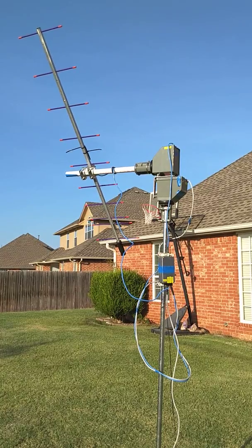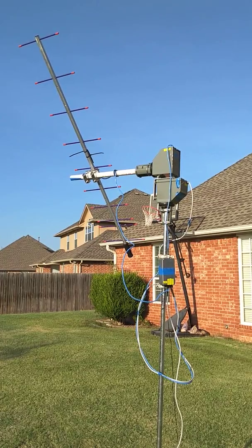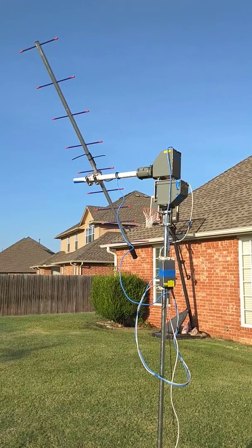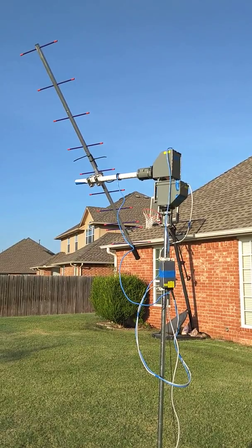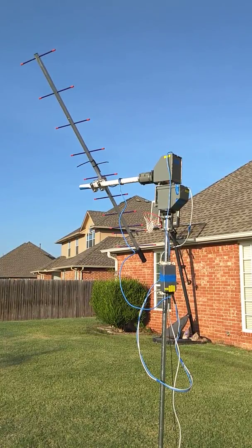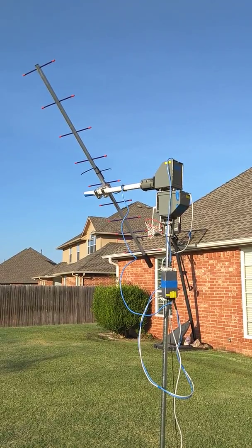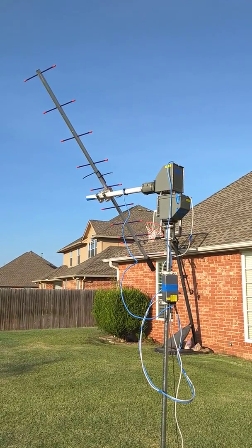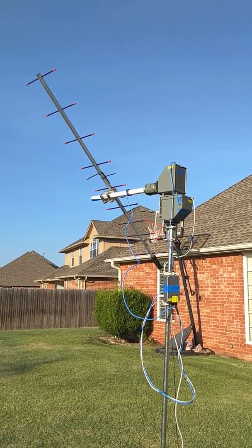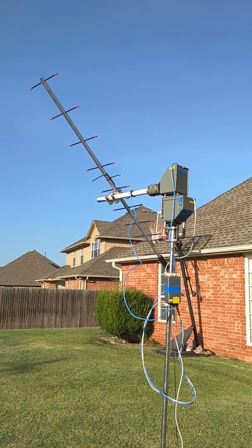I'm using SATPC32 because I also have the IC-9100, and the IC-9100 works great with SATPC32. It does not work with hamlib and GP Predict — just not at all in satellite mode. So if you want to use hamlib and GP Predict, you'll need two radios. I believe Joe and Julie used two Yaesu radios. That was a small change we had to accommodate — I had the IC-9100 as my satellite radio.